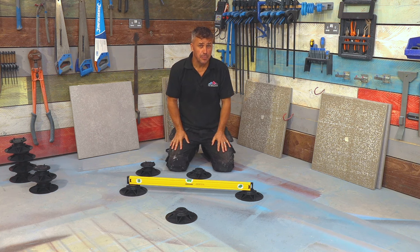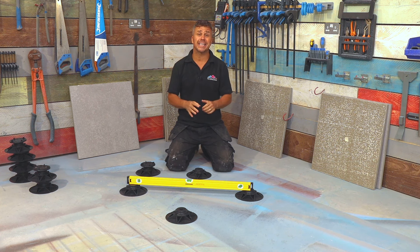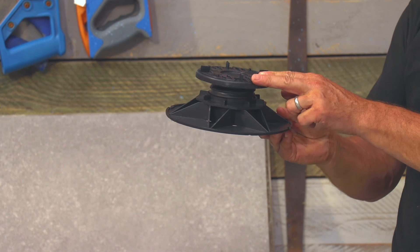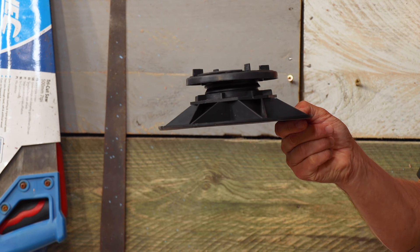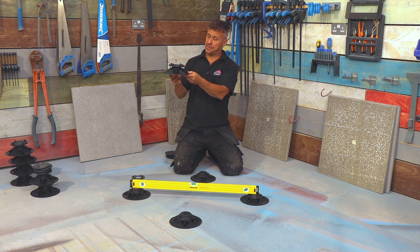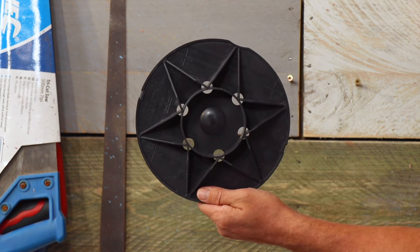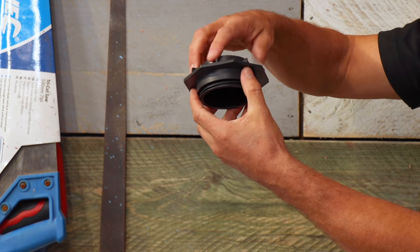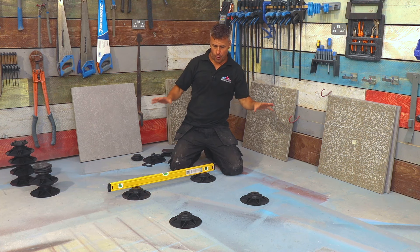Now for the third and final method — a suspended system. I'm going to be laying the slabs on adjustable support pedestals, meaning there's no mechanical fixing involved: just the sheer weight of the slab holds it into position. There is no adhesive nor grout. The support pedestal consists of four separate pieces: the head, the base, and the stem which has a nut that threads up and down.